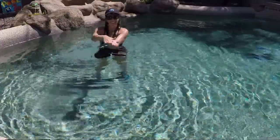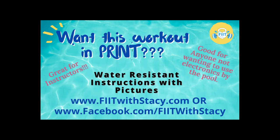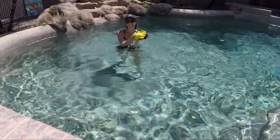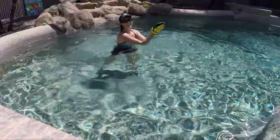Thanks for joining me. I'm on demand on Vimeo at Vimeo.com/ondemand/aquafit. Find me on Facebook — I even have print options of my workouts with descriptions and pictures. If you need me, find me on Facebook, Vimeo, on social media, even on Instagram. Take care, you guys.